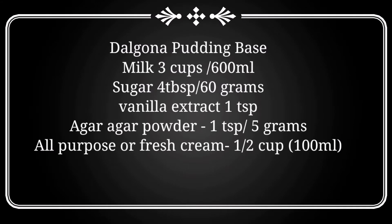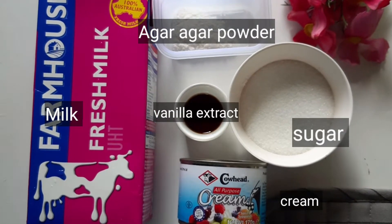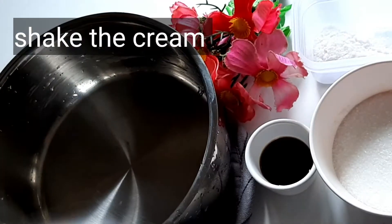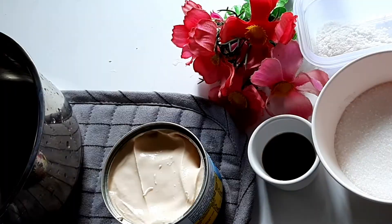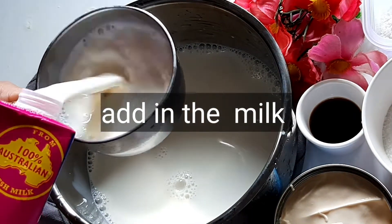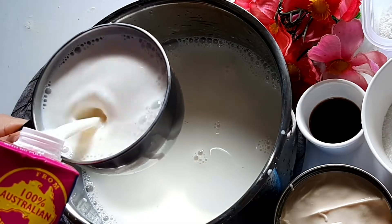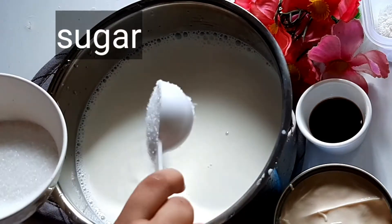I'm using a China grass powder, about 6–10 grams. I'm using custard and milk pudding. I'm using fresh cream — 300ml, about 3 cups. Put it in the pan. If you want to use the China grass, I'm using a powder form of China grass.